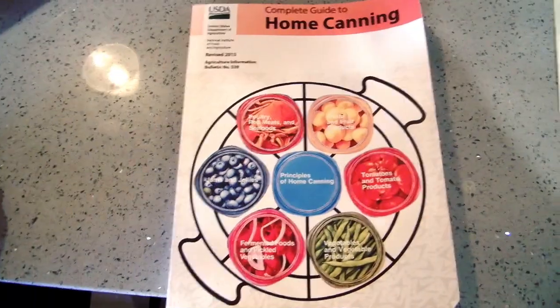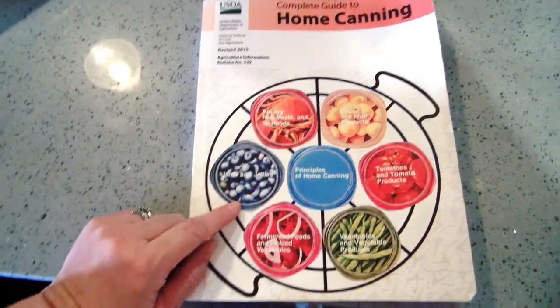Hey everyone, welcome back to the Golf House. If you've been here before, welcome back; if you're new, welcome — I'm so glad you're here. I'm Jenny, and today we're canning. I have leftover ham and I'm going to be turning that into seven quarts of country ham and potato soup. It's the potato soup I personally grew up with — I like it with ham chunks, potato chunks, onions, and a chicken broth. Let's get started.